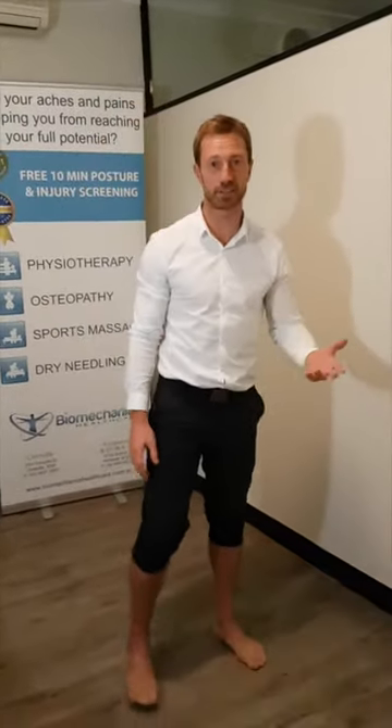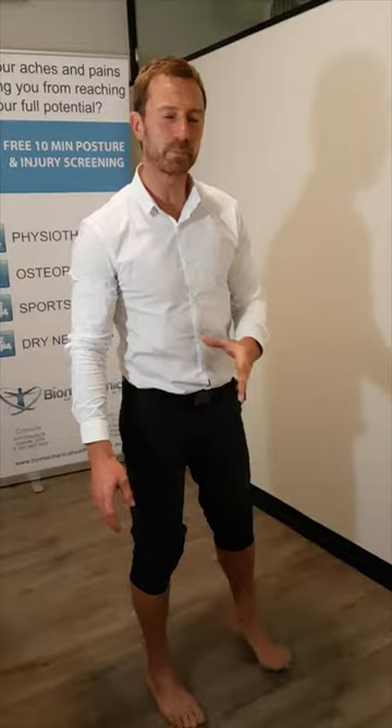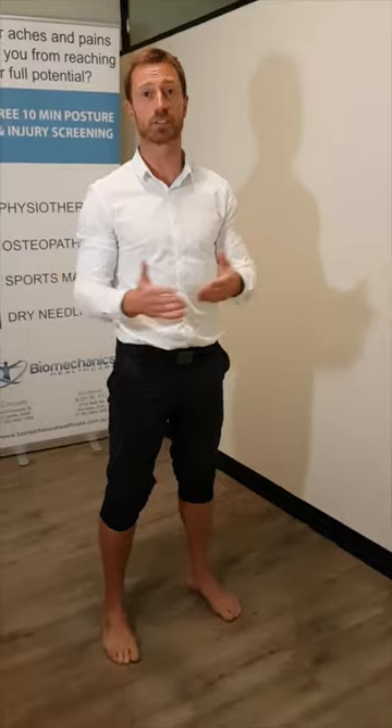Hi, Reid Hartley, Biomechanics Healthcare, just doing a few video blogs on a series of Achilles rehabilitation and strengthening. A big part of my background and study is strength and conditioning and osteopathy, but massive influence was from the Gray Institute, the AMN, Neurology, ZHealth.